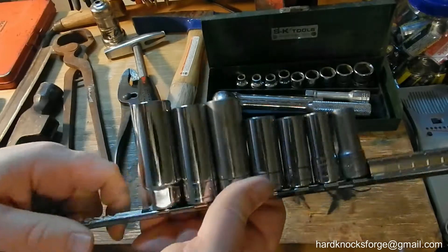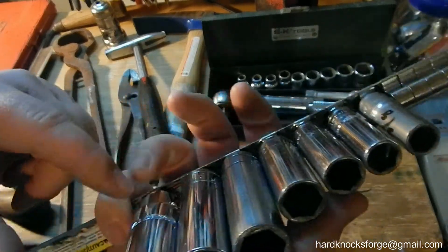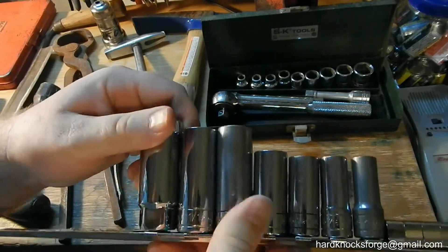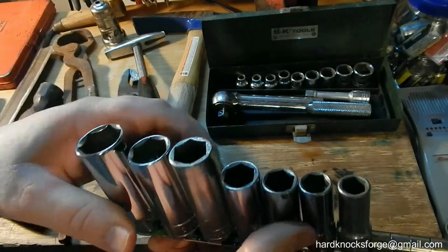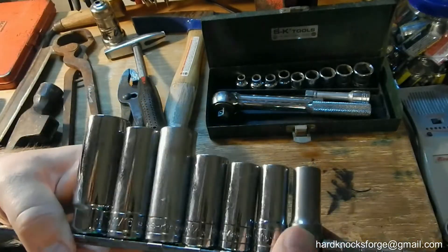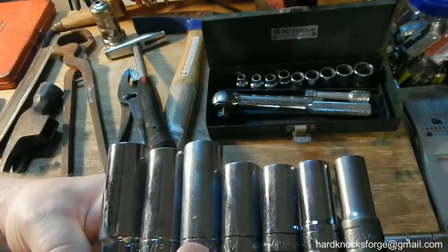This one's a Powerbuilt, and this one's a Carquest. This one's actually a 13/16 spark plug socket, and this is just an 11/16 deep well. But these are all standard: 3/8, 7/16, half, 9/16, 5/8.